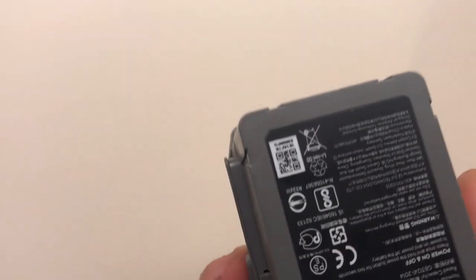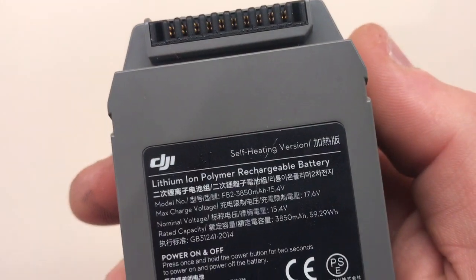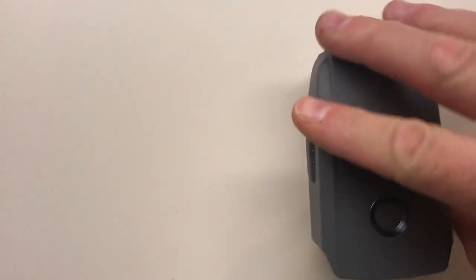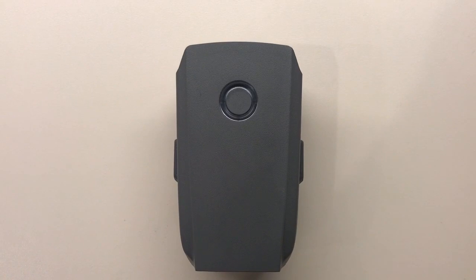These are self-heating batteries that come with the Mavic 2 Enterprise. And I was kind of curious how these are activated.